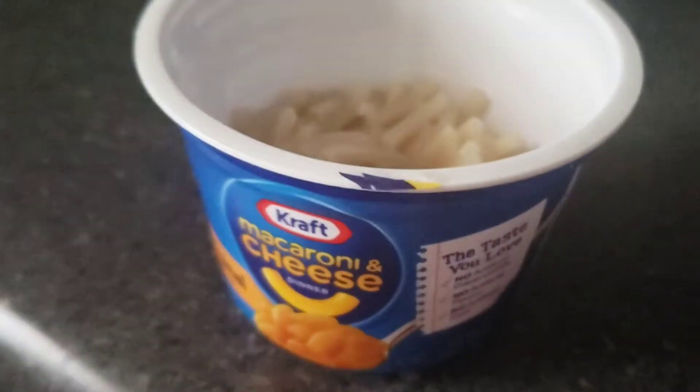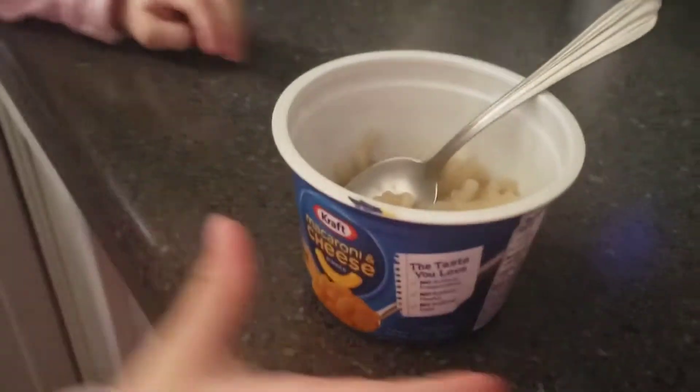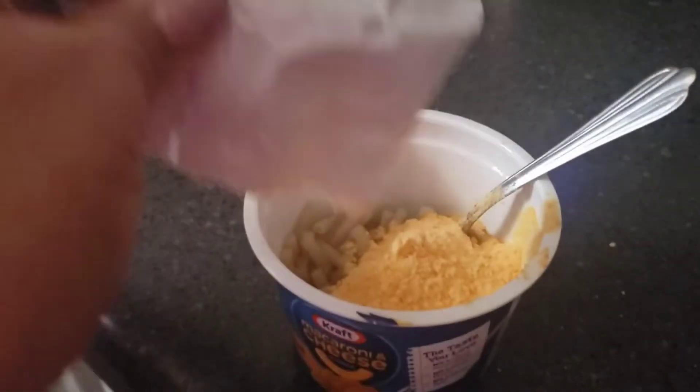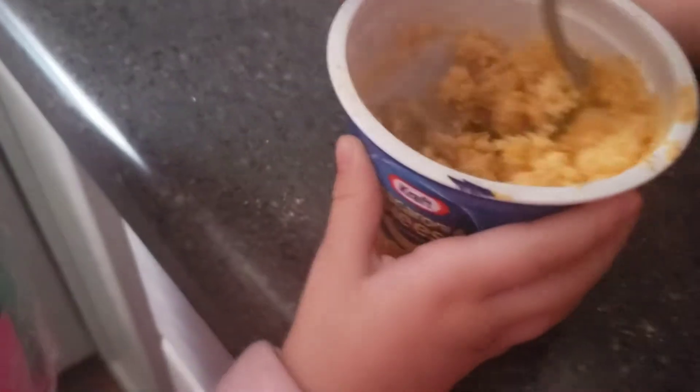You have to mix the mixture. Here is the mixture. And you have to mix it. And you can put the powder — you have to open it. Let me open it. Okay. Mix it. Pour it. No more. Mix it. Don't spill it.